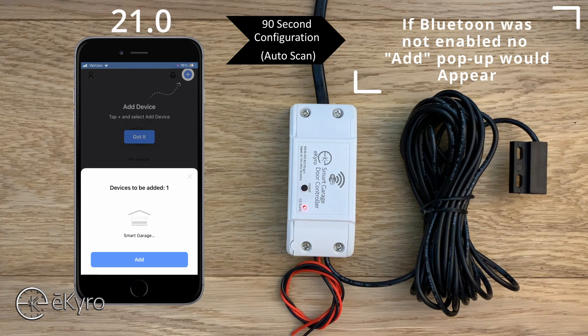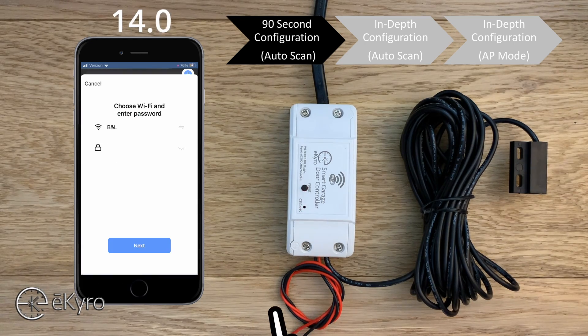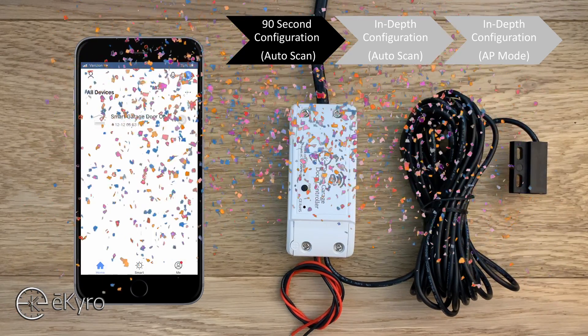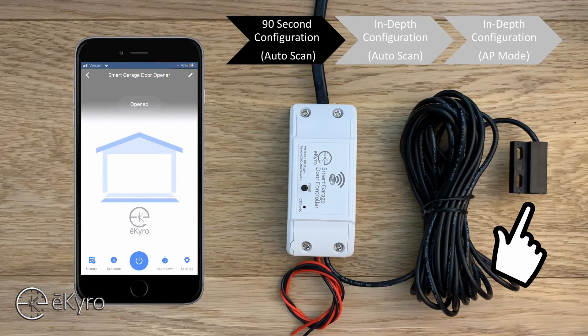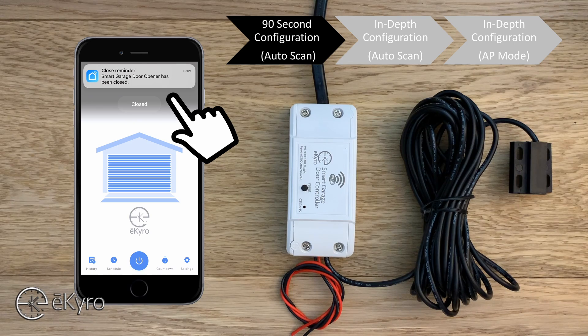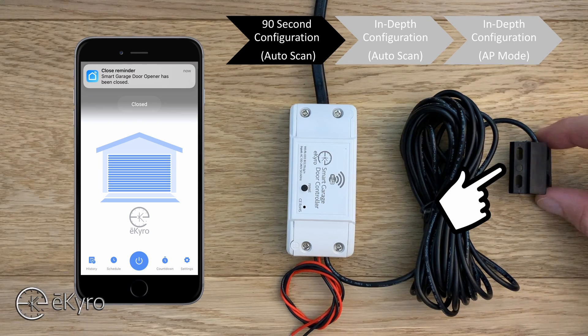If Bluetooth was not enabled we would not get this notification. In this case I can simply select add, type in my network credentials, select next, and it will begin to add the device. Once the device is added you will be notified of the status. You can select next, rename the device if desired, and you have now successfully added the eCyro smart garage door opener.